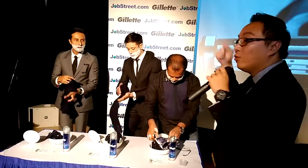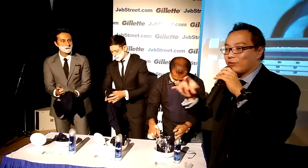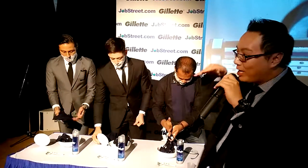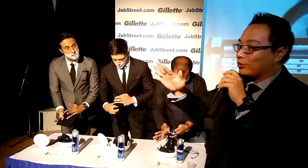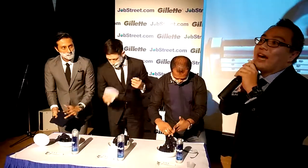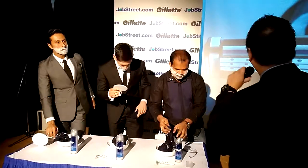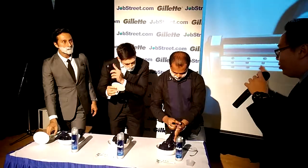You want to shave in the same direction first — which is with the grain. If you start looking up grooming tips, they always say 'shave with the grain.' What does it really mean? It means shaving in the direction of where the hair grows. So most of the time you start shaving downwards — that's the direction of the grain. So step two is really getting ready with your razor.